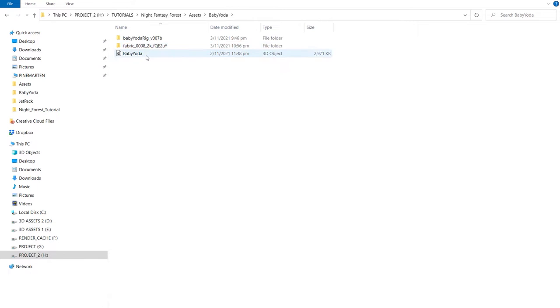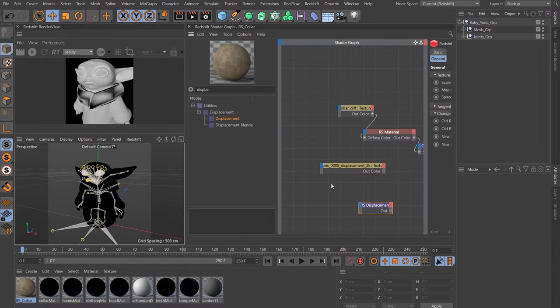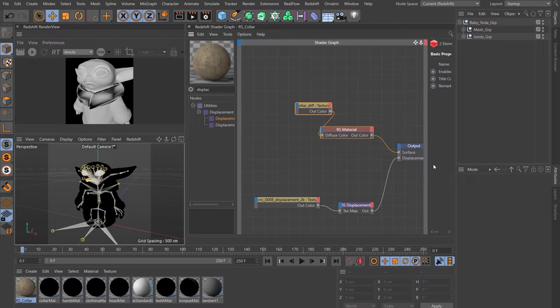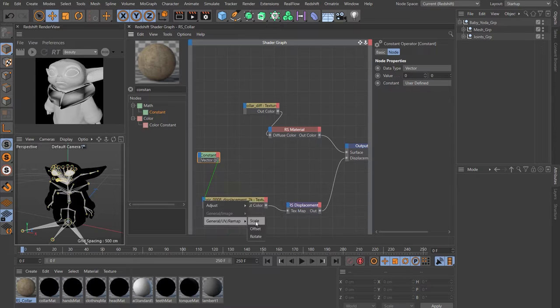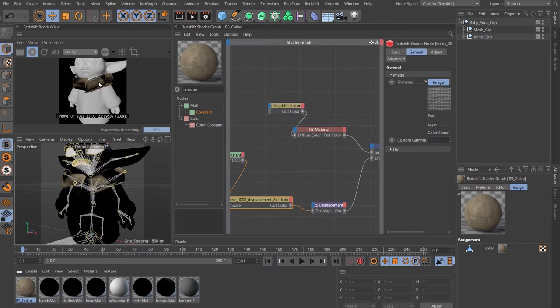We'll set up the displacement on the object later. The scale of this map is too large, so we'll get around that by putting in a constant node. Click on the constant node and change it to vector. Plug that into the displacement map, come down to general scale, and put 30 in there — I know from previous tries that works. Let's assign this material: hold down Alt and drag it on top of the old one to replace it. Don't worry about the glitchy material at the moment, we'll solve that in a moment.